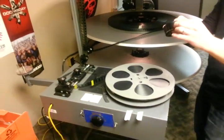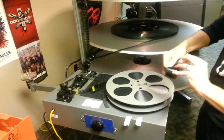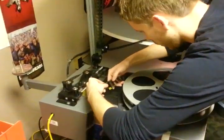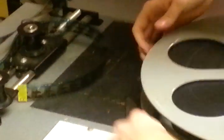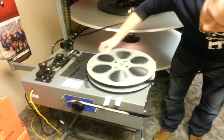Then I'm just going to take the head of this reel, match it up, make sure the sound stripe is up just like before. Kind of put them together with masking tape and then just finish rolling it around.